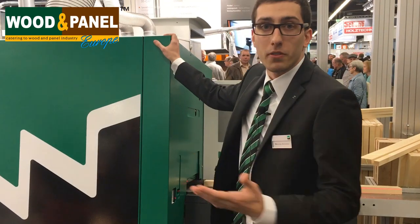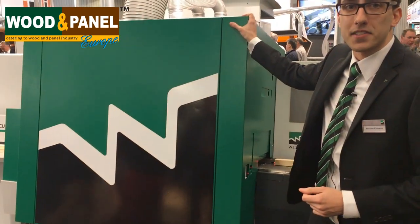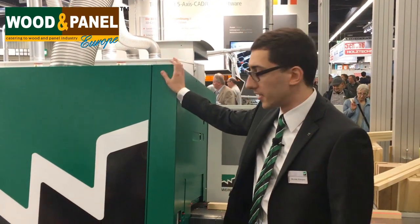Hello everybody, here at Holtz Handwerk 2016 in Nuremberg. We are at the Wynick booth. My name is Nicholas Ehmann. I am product manager from the profiling department and I am going to demonstrate to you, the readers of the wooden panel magazine, our Wynick Q Plus. So let's have a look at the highlights of the machine.